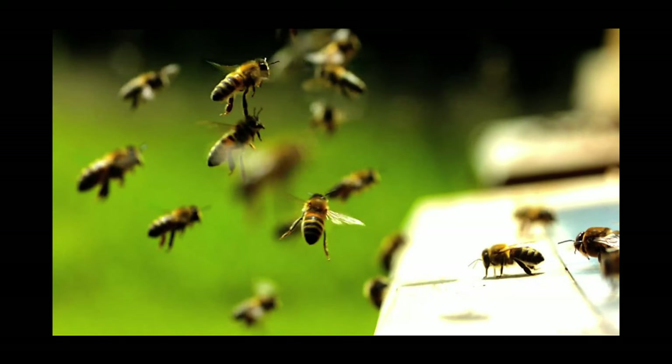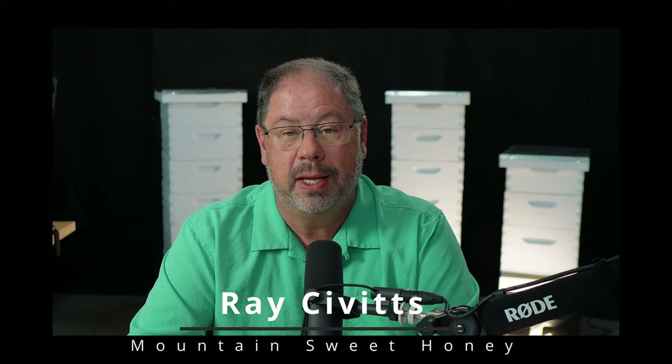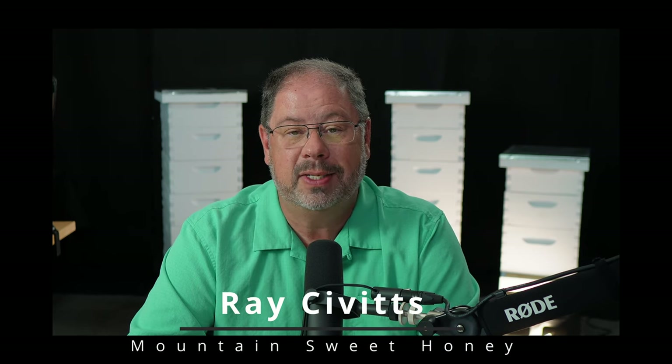Then the honeybee will drift from one hive to another. When that honeybee goes to another hive, it's much like our elementary schools and high schools. When one child becomes sick and has a virus, he spreads it accidentally to others, and before you know it, there are a lot of kids out of school and sick.